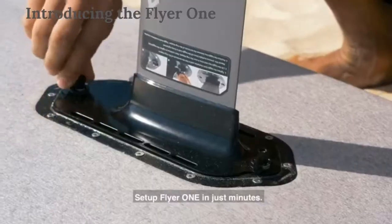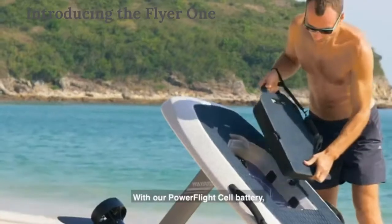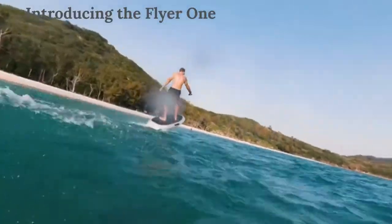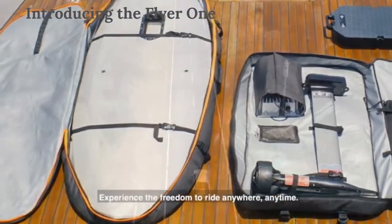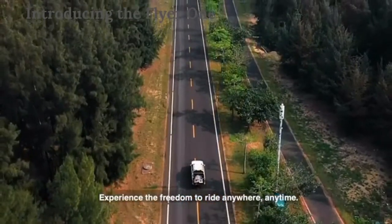Set up Flyer 1 in just minutes. With our PowerFlight cell battery, just snap the battery and you're ready to go. Roll on the beach with ease with the compact travel case. Experience the freedom to ride anywhere, anytime.